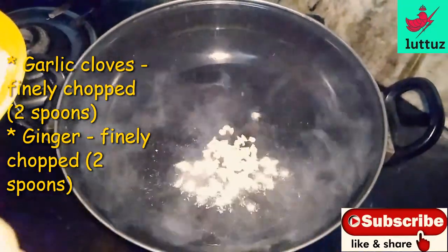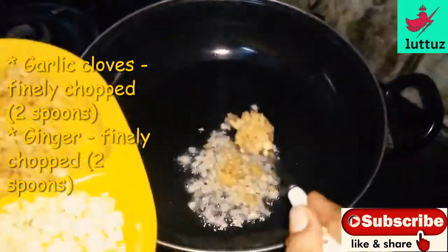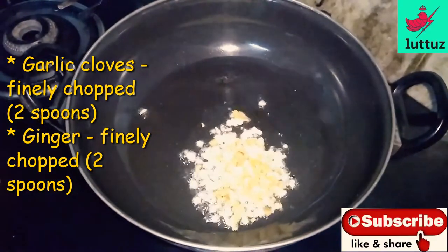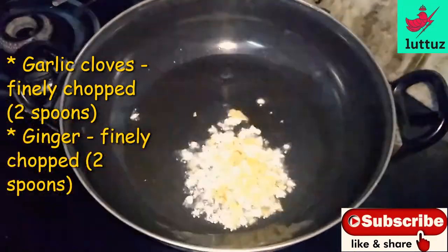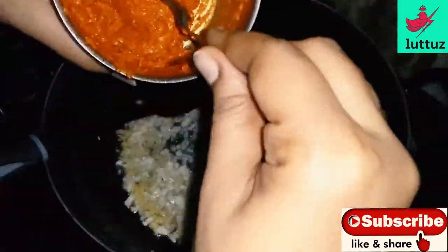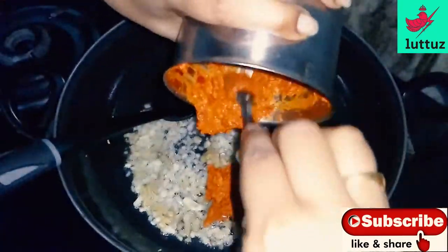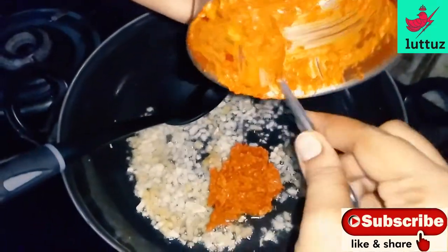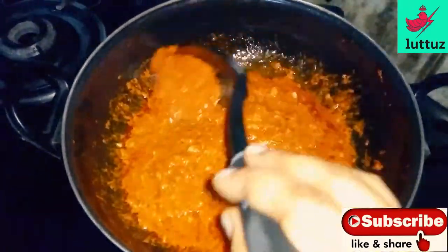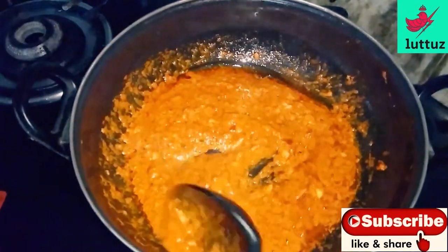Put the egg in. Add a little bit of paste in a spoon, then add a little bit of paste in a small bowl.